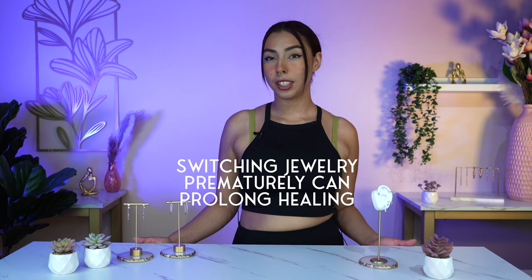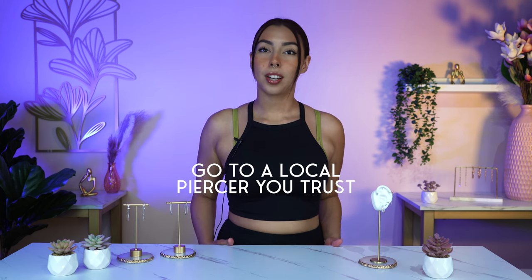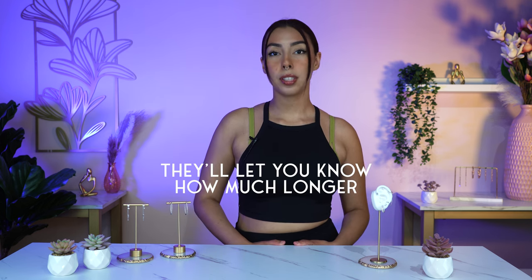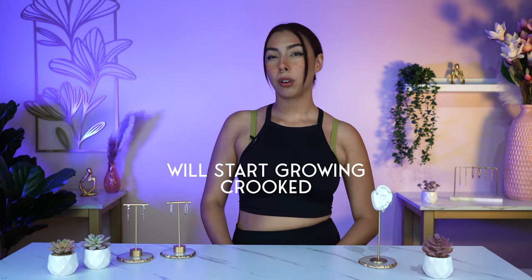Switching out your jewelry prematurely can and most likely will prolong your healing process, so do not do that. If you aren't sure if your piercing should be downsized, go to your local piercer you trust and have them take a look at it. They will let you know if your piercing is ready to be switched out, or they will tell you to wait a little longer. Be sure to have your piercer's approval before downsizing or switching out your jewelry. If you wait the full duration with your long post in, it will most likely snag on your hair, and it can start growing in a different direction as a result. So make sure to downsize the piercing when it's one to three months — at least halfway healed.